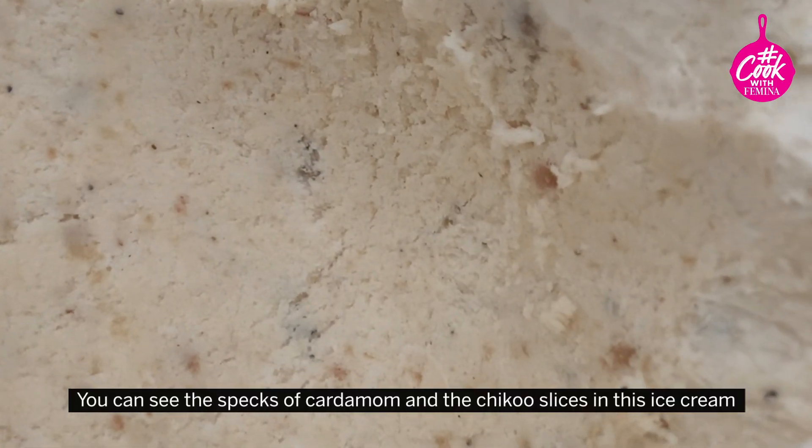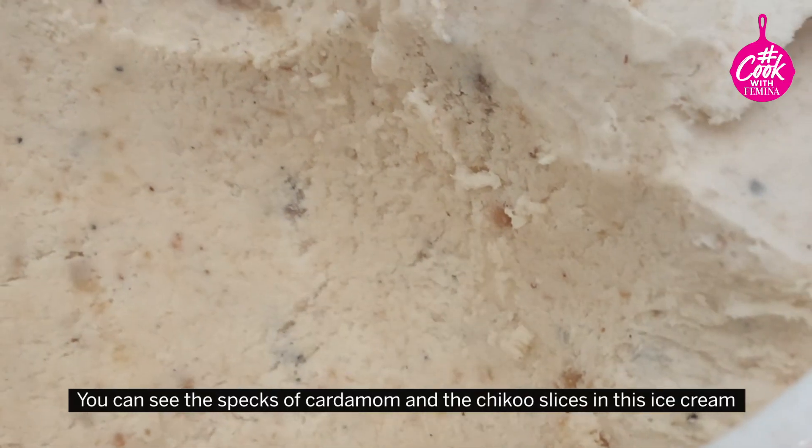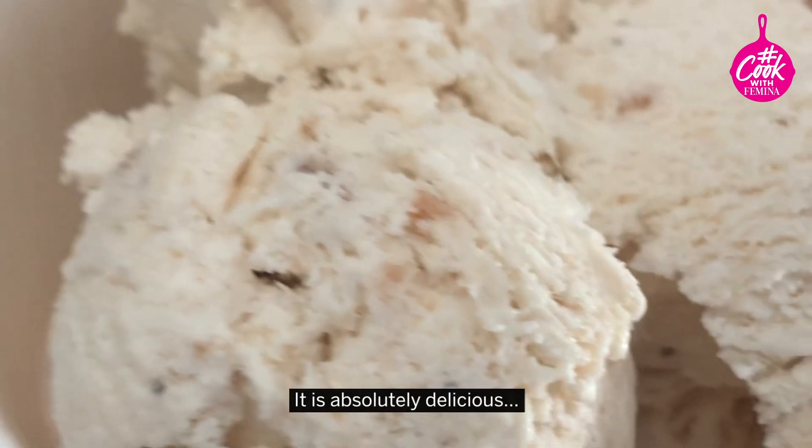You can see the specks of cardamom and the Chiku slices in this ice cream. It is absolutely delicious.